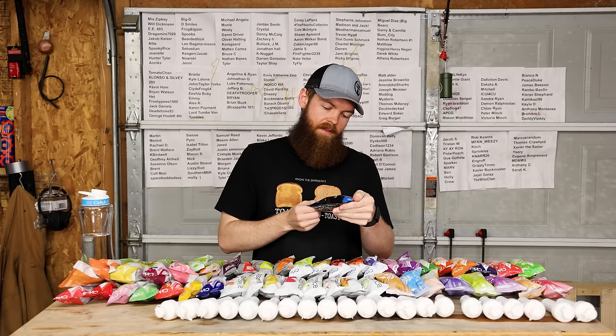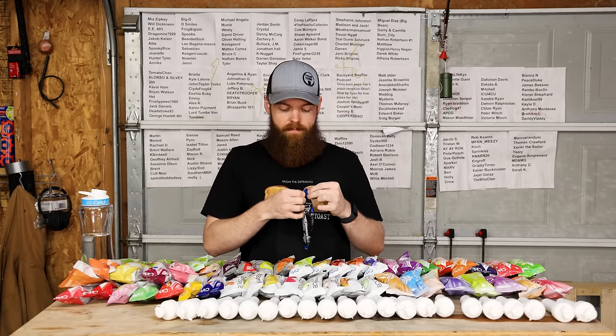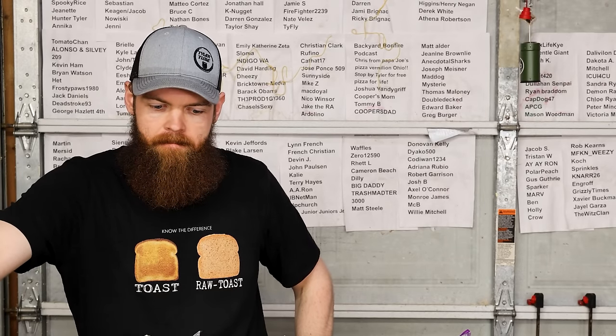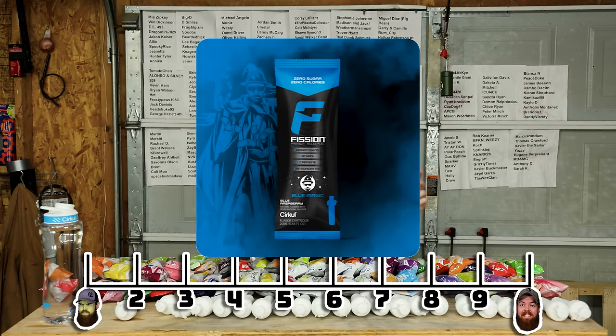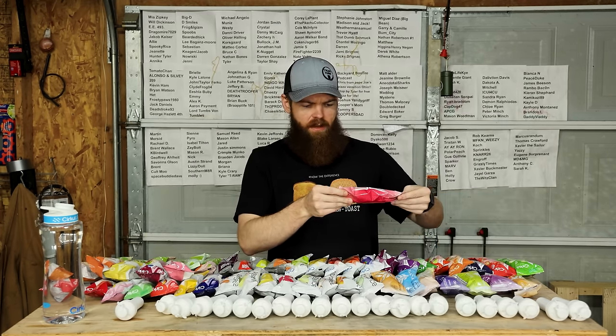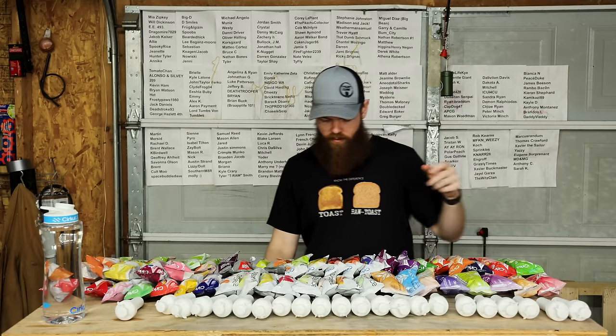And last but not least of the Fission line, we have Blue Magic, which is a blue raspberry. That's actually a very nice blue raspberry. 8.7. So now we're going to transition into the Flight section of the pods. The Flight ones are supposed to have four times the electrolytes compared to other sports drinks, so I'm assuming they're supposed to be kind of like a sports drink replacement. 80 milligrams of sodium - I'm assuming that's the electrolytes. So we're starting off with Strawberry Watermelon.